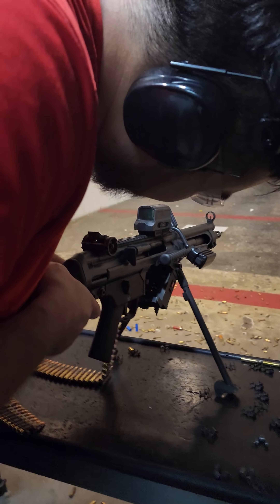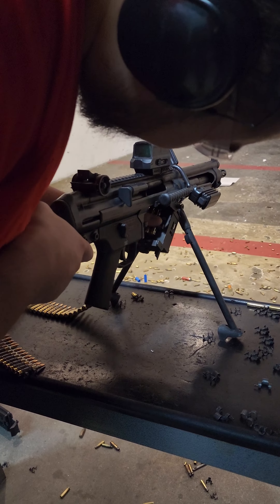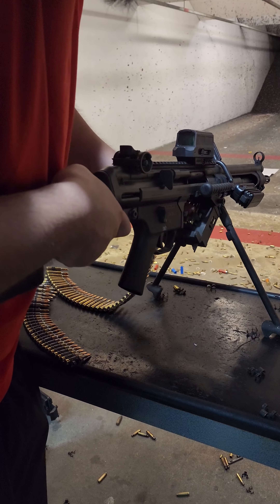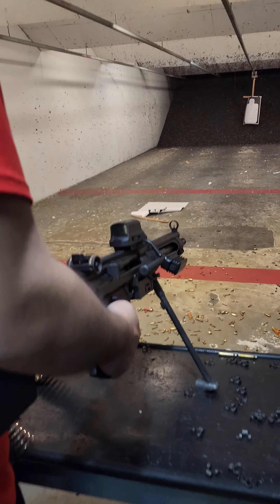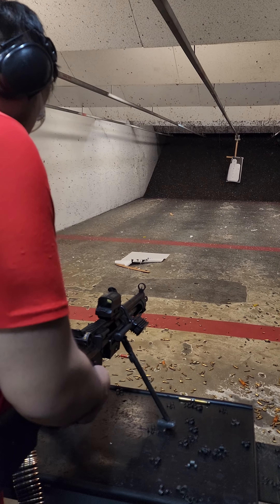Yeah, make sure we're getting that all the way in. Try to hold it and come straight up. Give her a couple love taps, make sure she's in there good. All right, slap that down, you're ready to go.